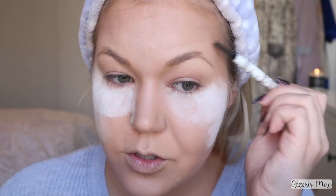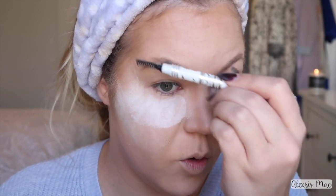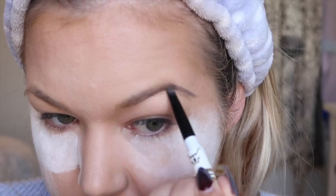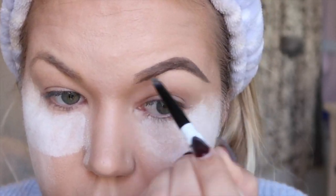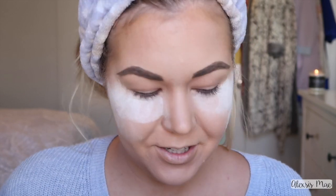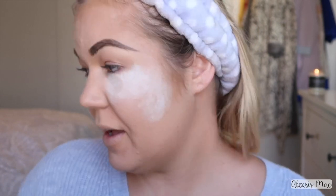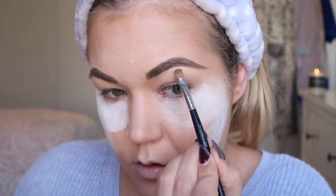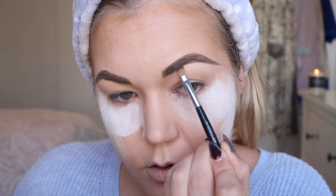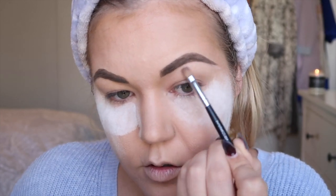Moving on, we're going to start doing eyebrows while the bake is sitting. I'm going to do the sharpest eyebrow you've ever seen in your life — my eyebrows are gonna be so sharp I could cut you. Now I have to go around and put a lighter-than-my-skin concealer around them, because apparently that's a thing.